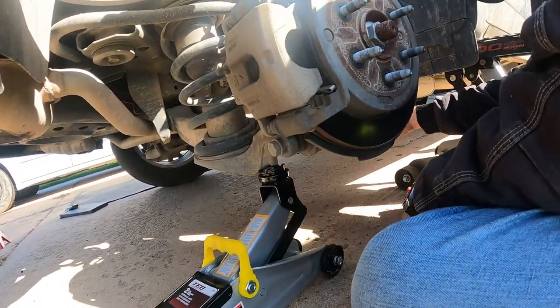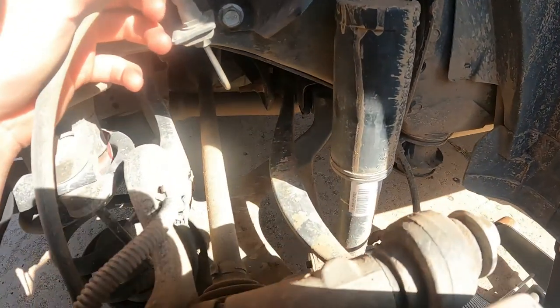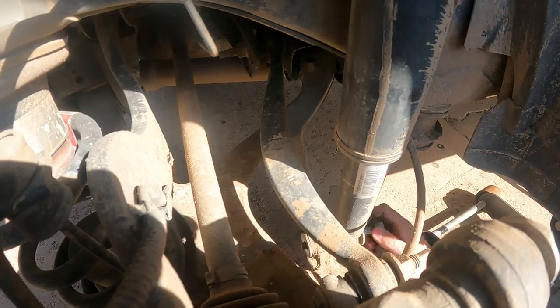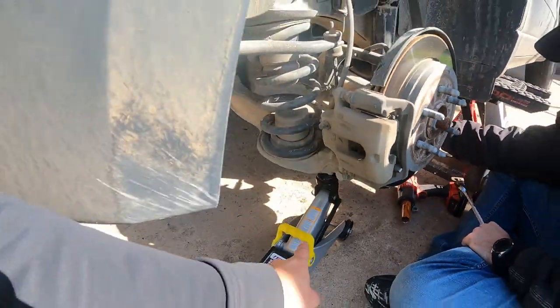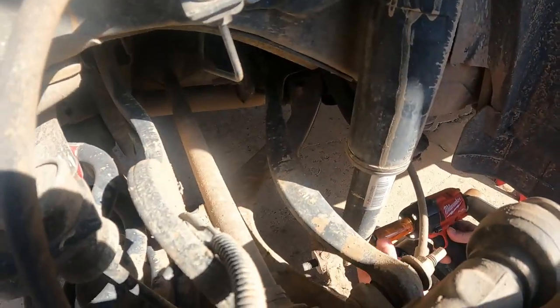That bottom one is a 7/8 as well. Get that free — this is where the second jack comes in handy. Now just get that bolt out.